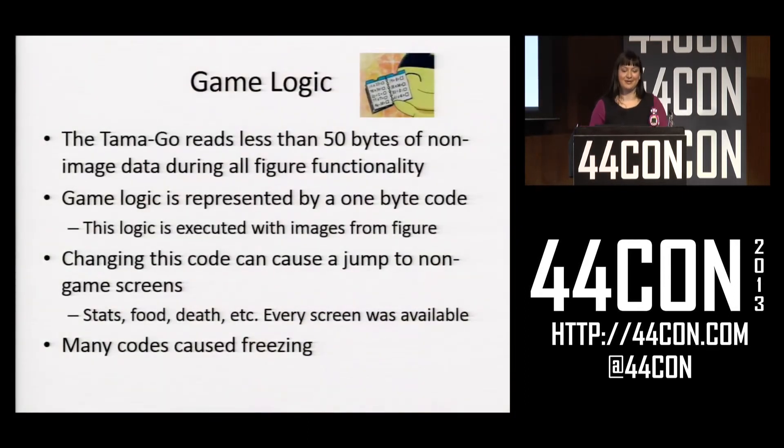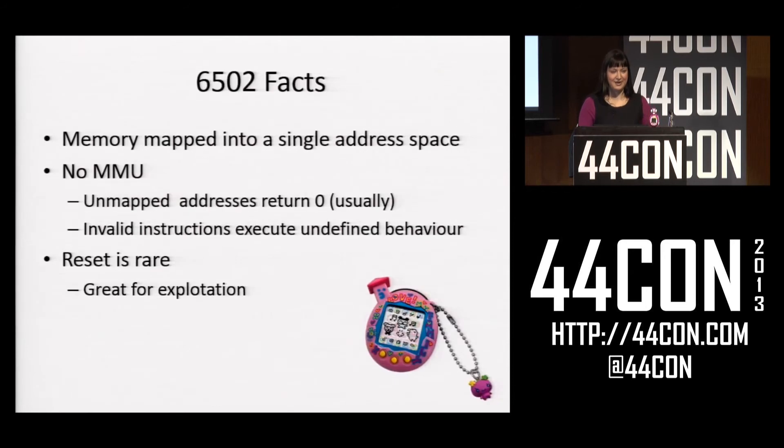As funny as that was, I couldn't execute code, so I started looking at this game logic again, thinking about what might actually be happening when I jumped to those invalid codes — maybe I could use it to execute code. I also started looking into 6502 and what some of its properties were, and what I found out was very interesting.